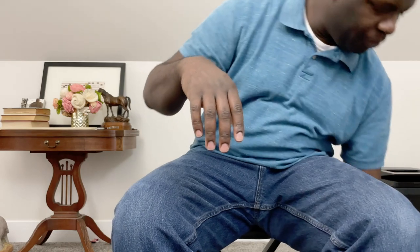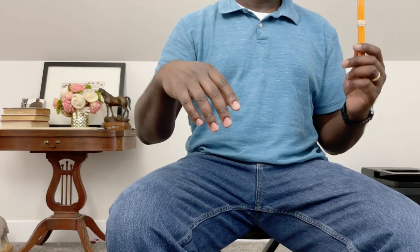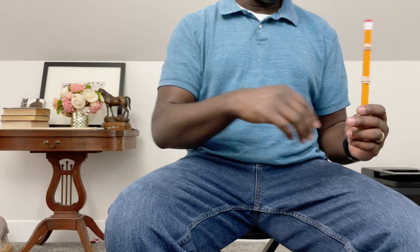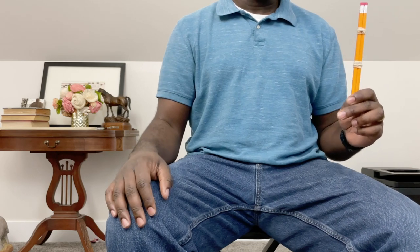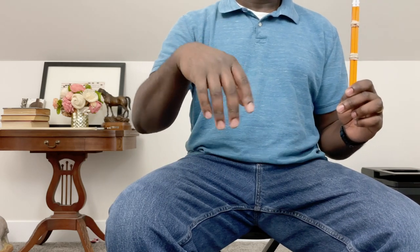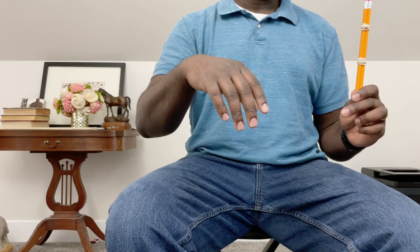Then I tell them to take their pencil bows and pick them up with their left hand — the hand they didn't just flop. I want them to hold their pencil bows straight up, with the eraser pointed up. Their right hand stays all floppy, and now I tell them to point those erasers toward that floppy right hand.